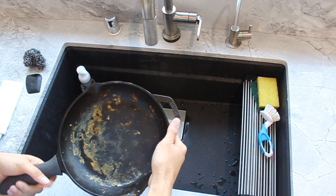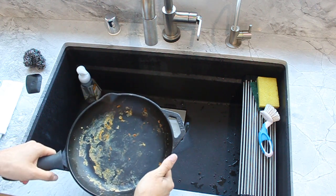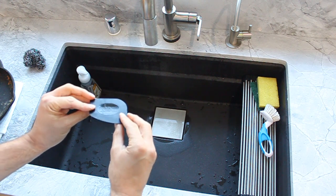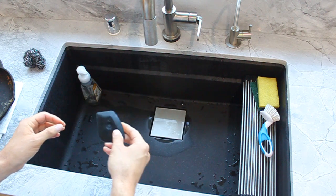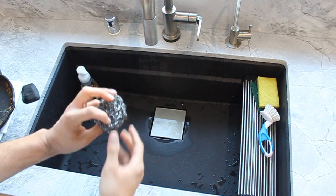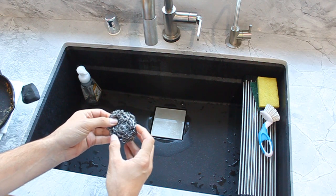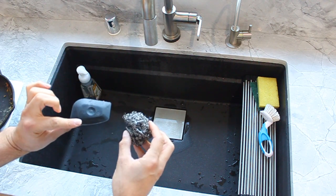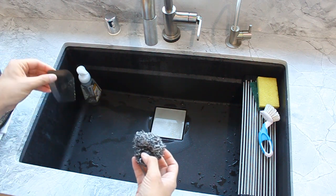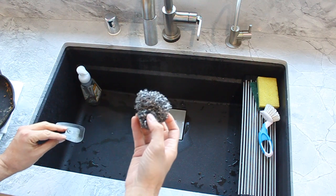So here we have our cast iron pan. I used it this morning, I made breakfast, and now we have this food residue that is stuck to the bottom. So how do we clean it? There are two tools that you can use. One is this scraper, which is good for scraping food and large particles. The other tool is a stainless steel scrubber — you want to make sure it's actually stainless steel and not some other metal, as that metal will rust and it won't be good for your cast iron pan. My preference between the two is to use the scrubber. It's a lot easier, it's quicker, and you're not fussing over constantly scraping food particles.